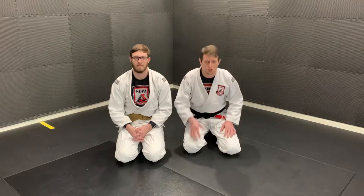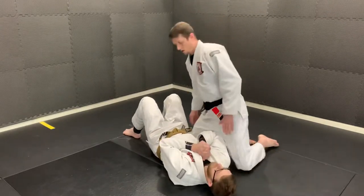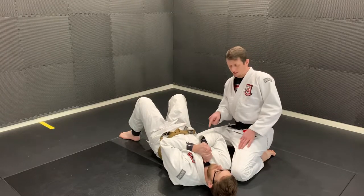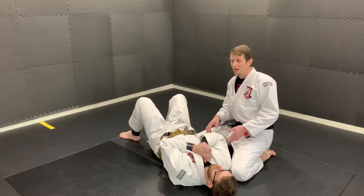In this video we're going to show how to transition to the mount position from the side mount position when you're chest to chest. One of the things you want to deal with first before you go to the mount position is this close arm. This close arm can allow our partner on the bottom to escape very easily.